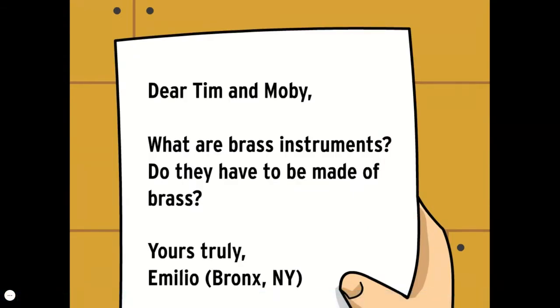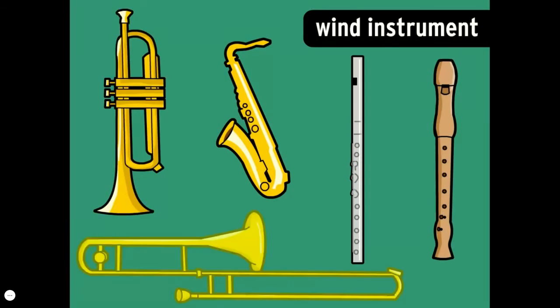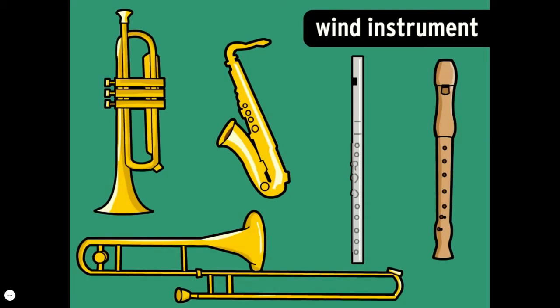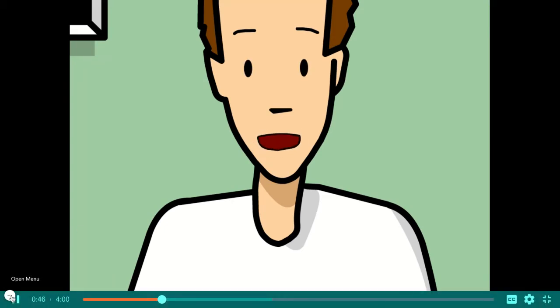Dear Tim and Moby, what are brass instruments? Do they have to be made of brass? A brass instrument isn't just any instrument that's made of brass — it's a wind instrument you play by making your lips vibrate. A wind instrument is any instrument you play by blowing through it, but to play a brass instrument you have to purse up your lips and make a kind of buzzing noise.